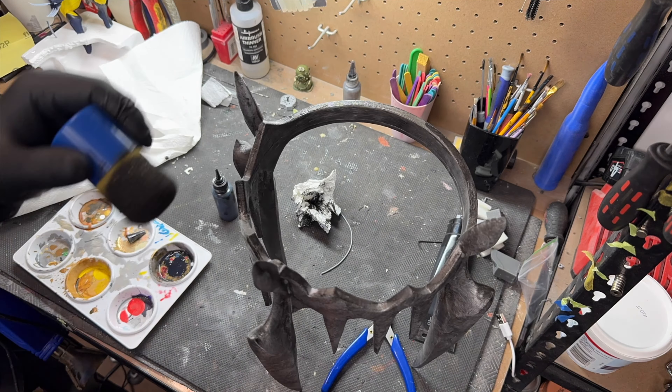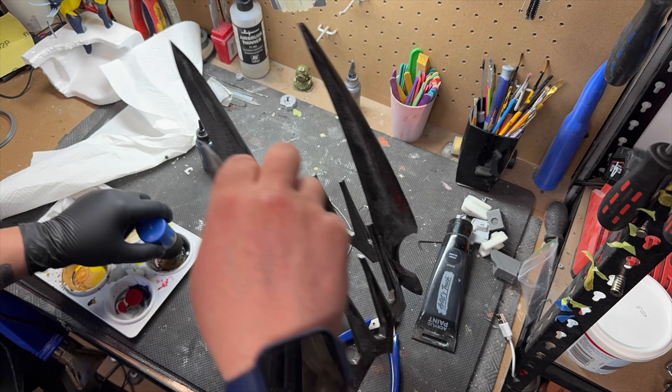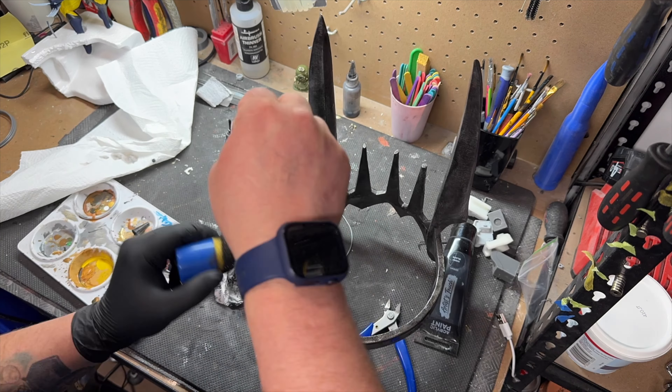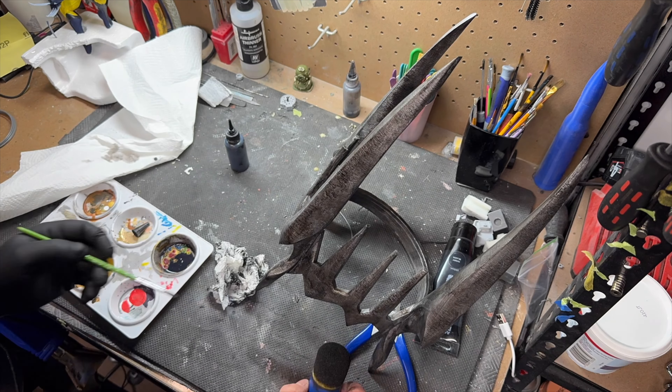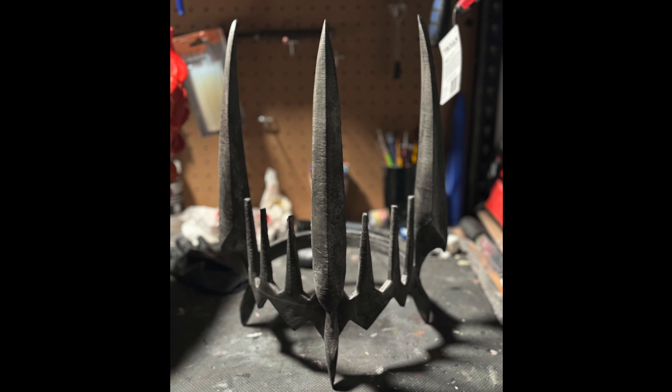It was super easy and there wasn't much to it. I love the dirty black worn metal effect that the paint and wash combo gives — it takes no time and just adds a little bit of extra depth to a simple part. Final product — very, very happy with what we've done here.